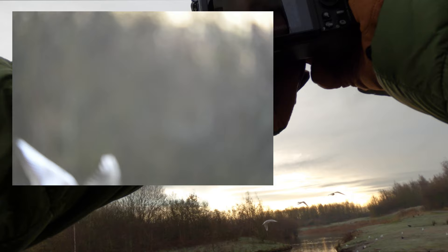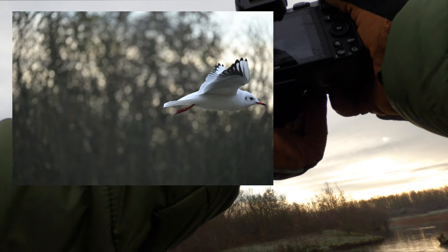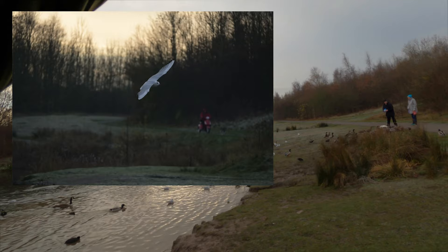I feel like I'm on a computer game — I'm not even pointing the camera at anything in particular, I'm just trying to get it to see. Oh, they're getting fed up — there's a duck, duck, duck. This is so hard on the back of the screen. I'm going to hold it up to my eye because I find it so much better.